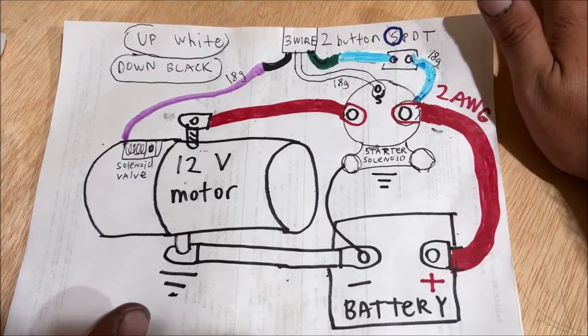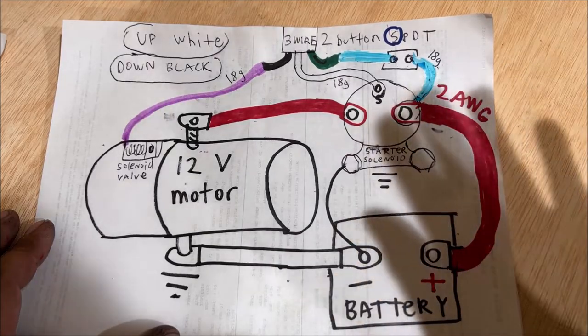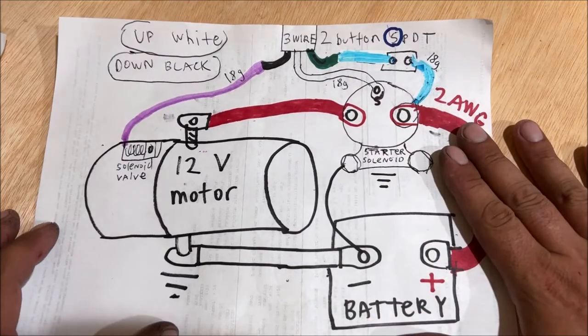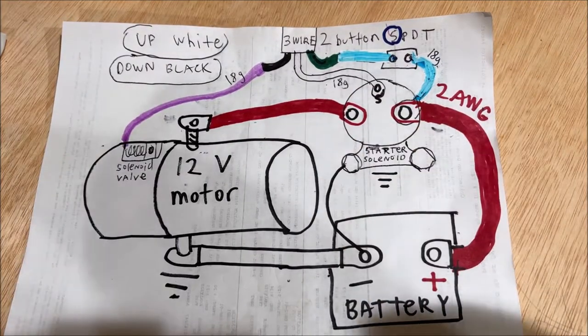I'm not super proud of this wiring diagram because the colors are all screwed up, but I promise you — if you sit down and study this, you'll be able to figure out how to wire yours up. Let's go out there and do it in real life.